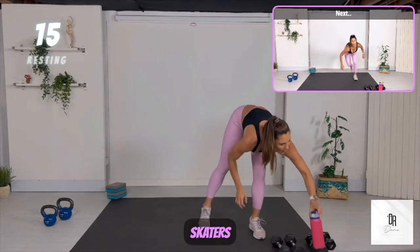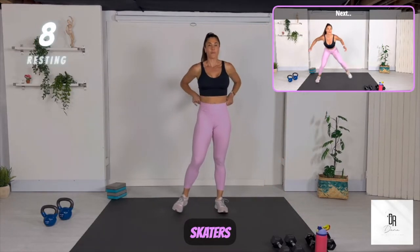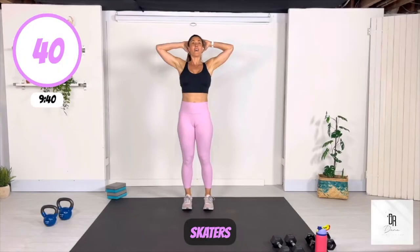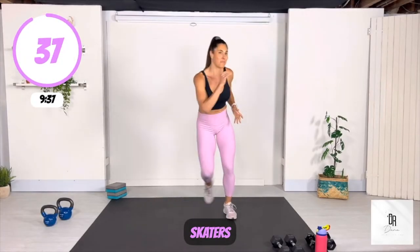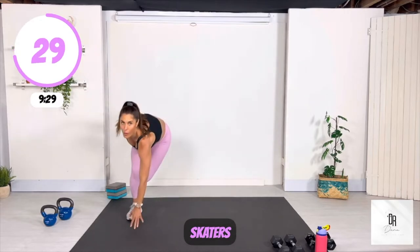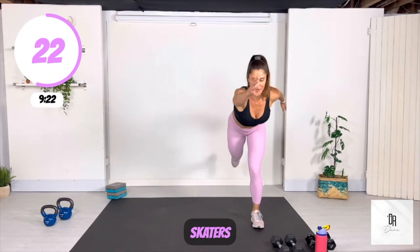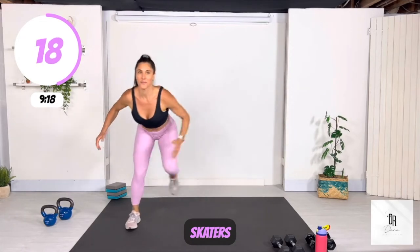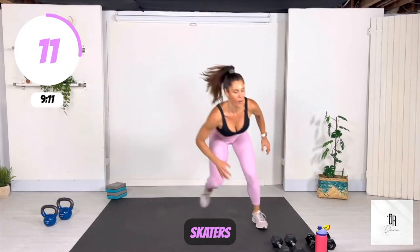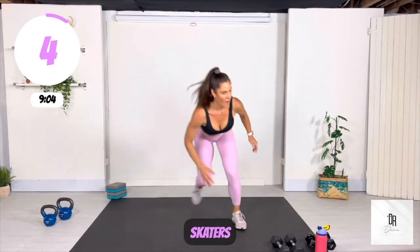We're getting through this together one exercise at a time. Grab a little water if you need it. Our next move are skaters — I'm going to show you a couple of different options. Your first option is you can simply just step and touch. The next move is simply a small jump. Then you can jump and touch the ground and balance on one leg. And if you want to, you can even extend the same arm and leg — the leg backward and the arm forward — to get some stabilization muscles engaged. You can do any variety of these that you'd like. Make it work for you. Get your body and your mind strong.